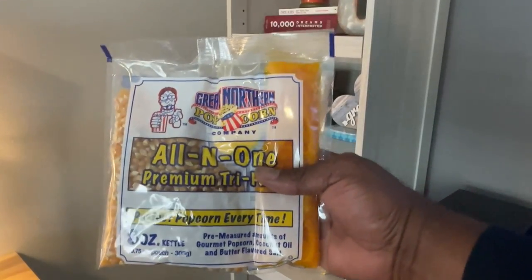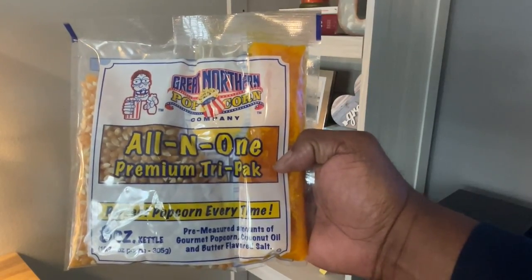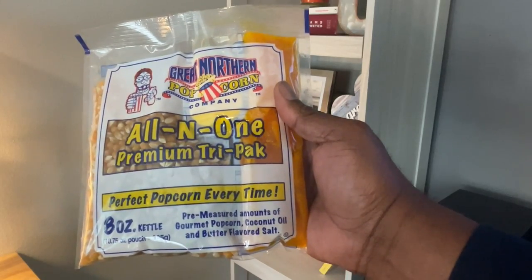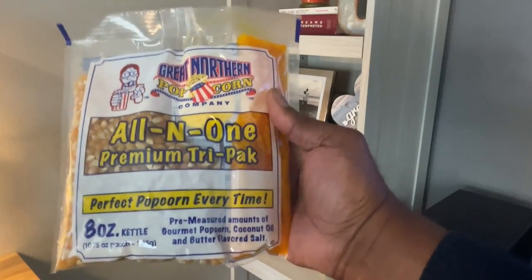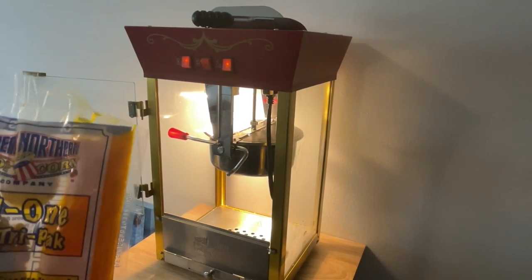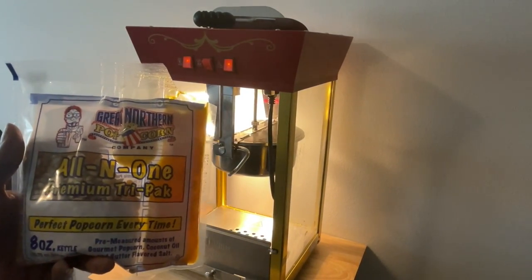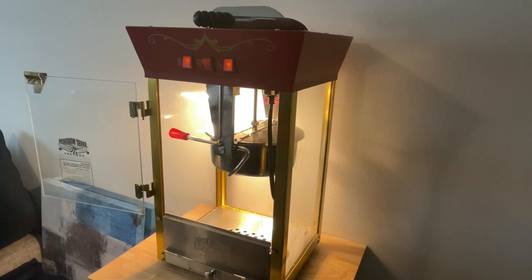The popcorn that we're using is the Great Northern brand — it's the all-in-one premium tri-pack. It comes with the oil, the salt, and the premium popcorn, all in one package. Now that the pot is hot and has been warming for about two to three minutes, we want to go ahead and cut off the edge of the oil packet. We want to pour that oil into the pot — just the oil at this point, not the popcorn or the salt.